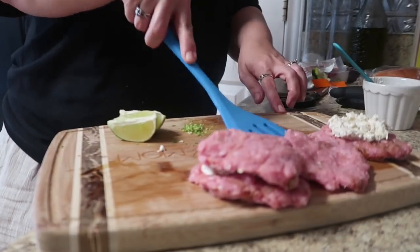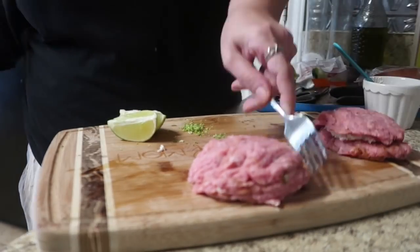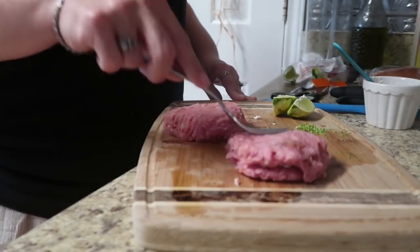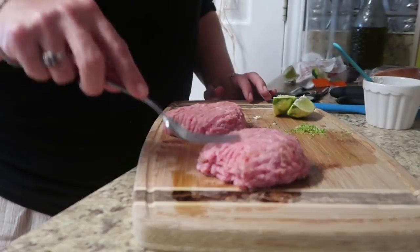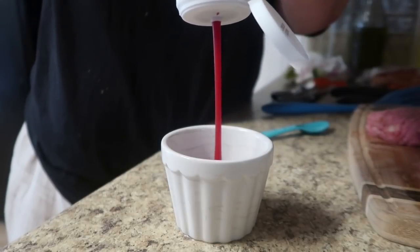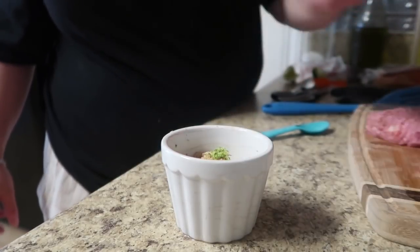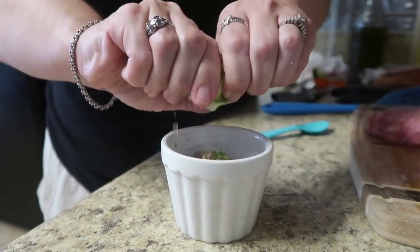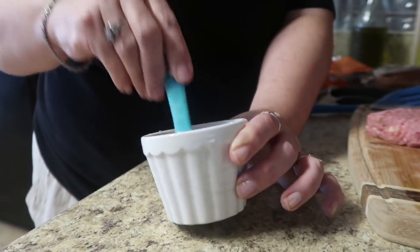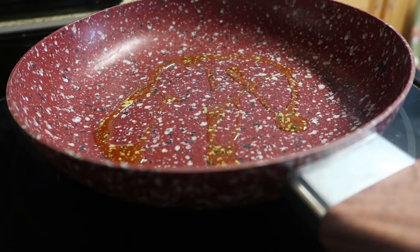Divide the cream cheese mixture completely in half, stick it on two of your patties, put the other patty right on top, and use a fork to seal the edges — almost like you were making a pie — making sure no cheese leaks out. It's not on an open flame barbecue; we're putting it in a frying pan on the stove so you can control any oozing. For the side sauce, mix some lime zest, paprika, lime juice, and ketchup in a little bowl. Adding lime juice and lime zest to ketchup was a really nice contrast of flavor — loved it as a dipping sauce.